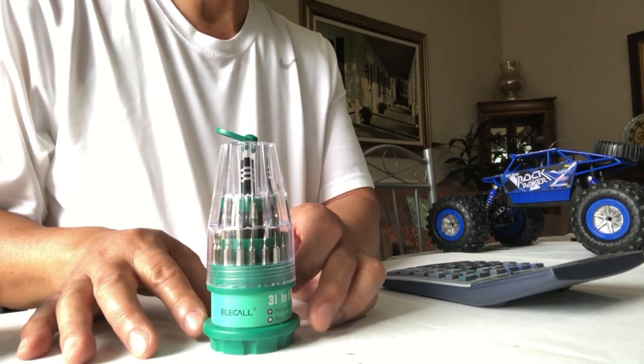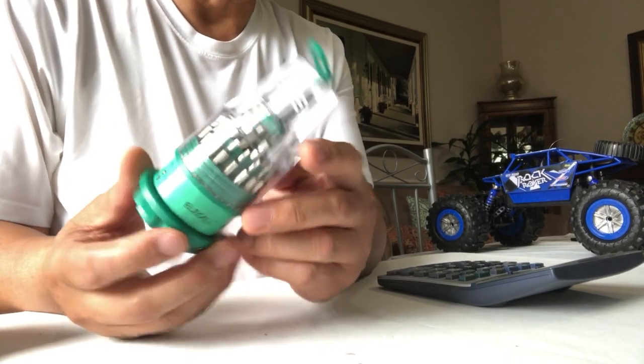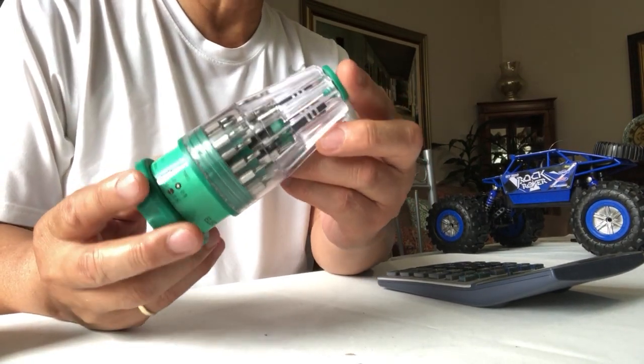This is the Elecal 31-in-1 screwdriver set. It's compact, lightweight, and very portable.